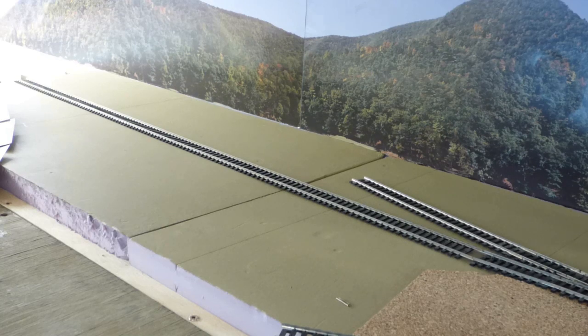That other track in the foreground goes over to the other side of the layout and will tie in. I do want to have one continuous loop on each level so I can run trains for the great-grandkids and just let them run — so somewhere in there, that will take place as well.